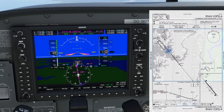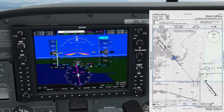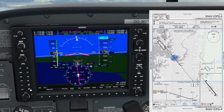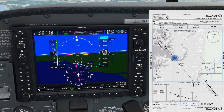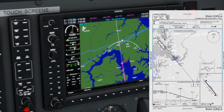Just before the final approach fix, we'll reduce power and introduce flaps for the approach. Passing the fix, we hit VS again and set a vertical speed using the nose down hardkey. We need to level off at the MDA prior to the missed approach point — the runway threshold — preferably a mile or so before to give us time to spot the runway.